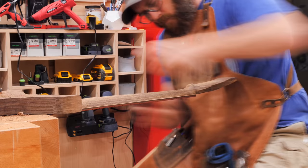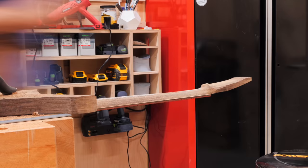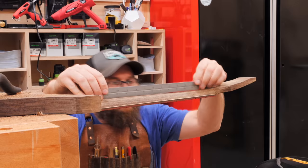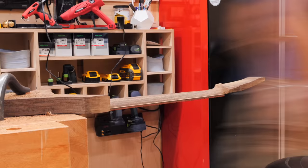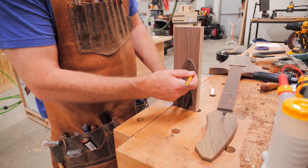We also moved from using a spokeshave to a rasp at this point, as the rasp also acted as a straight edge to help ensure we had a nice flat profile along the entire length of the neck. Really, this is all based on feel and personal preference, and because of that, it's important that you continue checking the feel of the neck as you're shaping. Once we were satisfied we were close to the final shape, we could continue with the build, working on attaching the headstock veneer next.